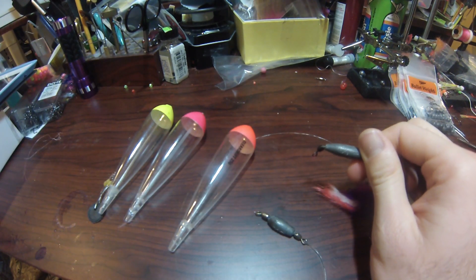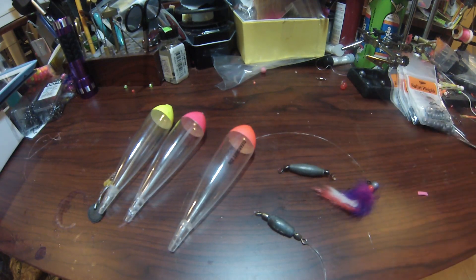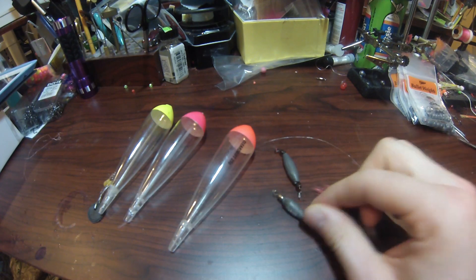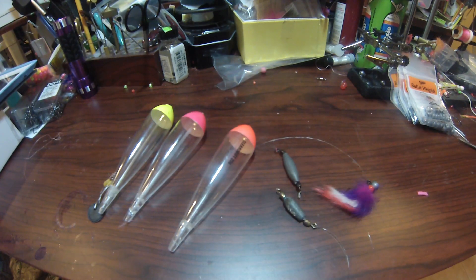This is a half ounce size which works great on a 30 gram float. Since I already have a leader tied on the 3/8 ounce size, I will tie this up onto a 25 gram. Your float size will dictate what inline sinker you use as well as how heavy a jig, so you have to balance things out to fish the water column effectively.